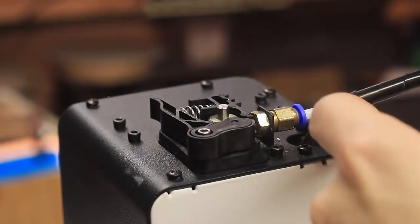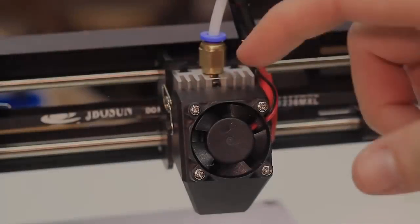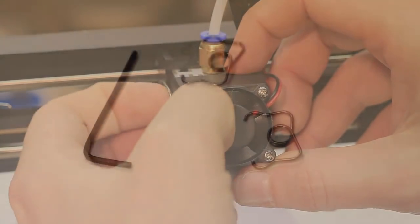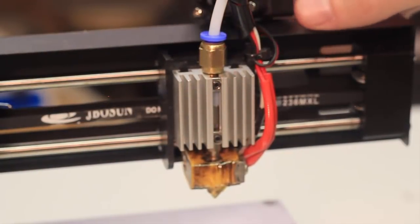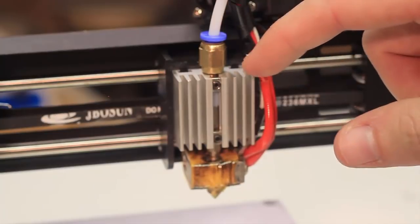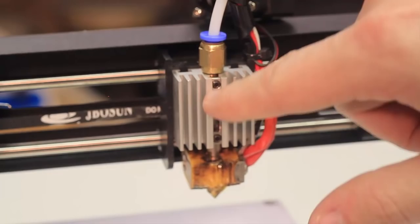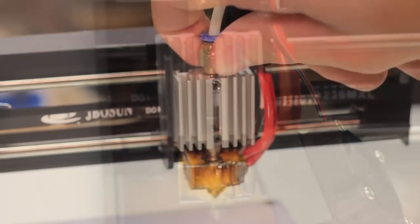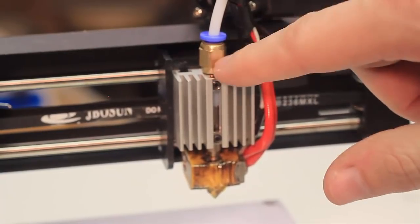Now let's move down to the extruder portion where the filament is probably stuck. Down at the extruder there's a fan and a cover — you can pop these off, there's a couple of springs. Pull one off, then the other and set it out of the way. I've had the problem where filament gets clogged up here. There's a little plastic tube and you might think you'd take some pliers and twist this off just like the top one. I did that the first time — it's a mistake. You do not twist this off.